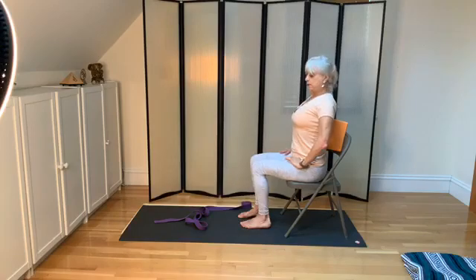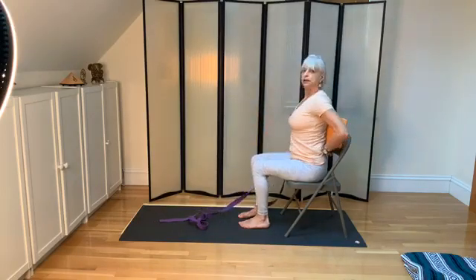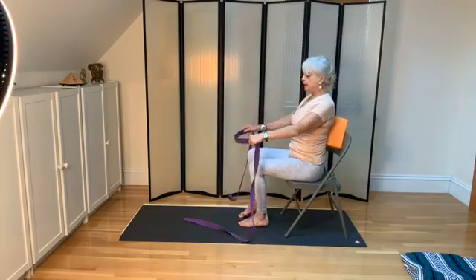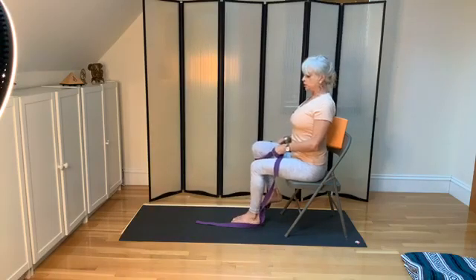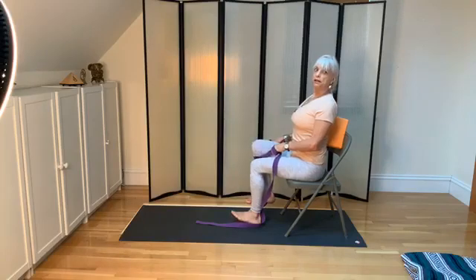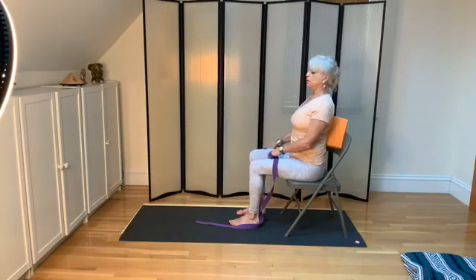We're going to need the belt. Lengthen the spine, and then put the belt around your right knee. Lift that right knee up as much as you can. Remember to press down the heel of the left foot as you lift the right knee — you can just lift the foot up off the ground. Press your back into the block or pillow, and then drop that foot. Then lift up the left knee as you lengthen the spine from the tailbone to the base of the pituitary. This feels good.